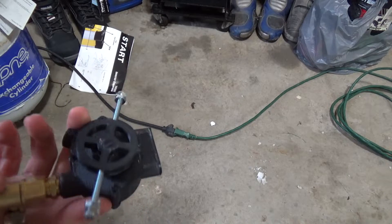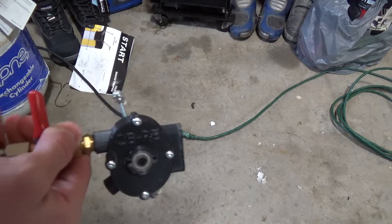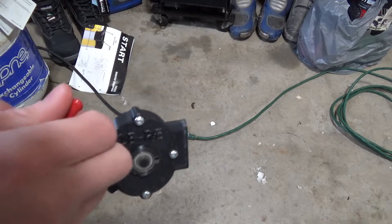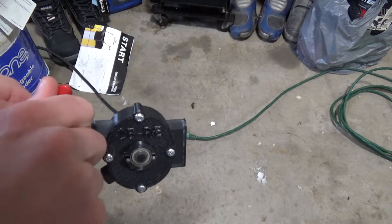This time I removed two of the screws in the flywheel, so let's see how this works. A little more red-happy this time.